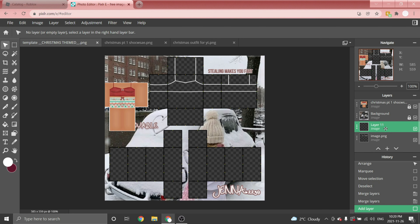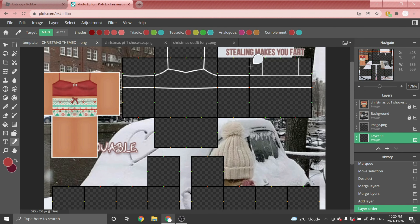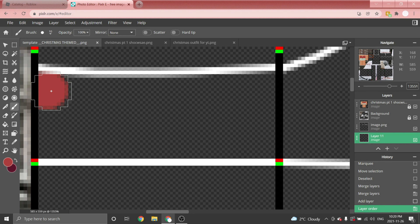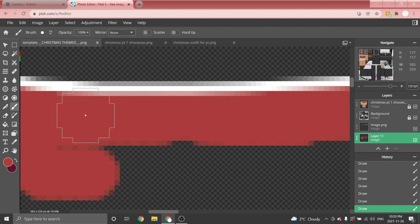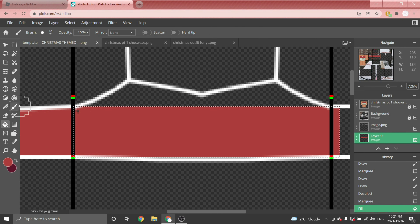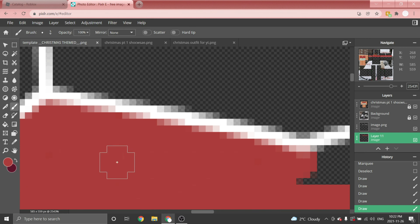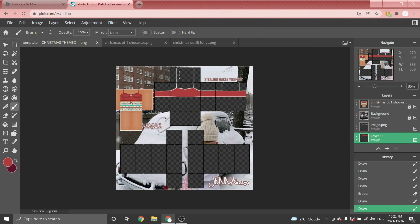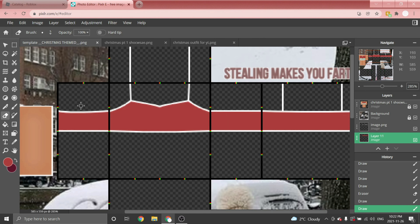Now we're going to add some color. Add a layer, move it underneath the outline layer, and choose your color — I'm choosing red. Once you have your color, fill in the tank top using the Brush tool. Play around with the size, then click and drag making the brush work to fill it in. If you accidentally get any red outside the tank top, use the Erase tool to clean up the edges.